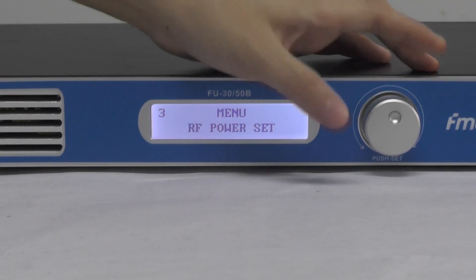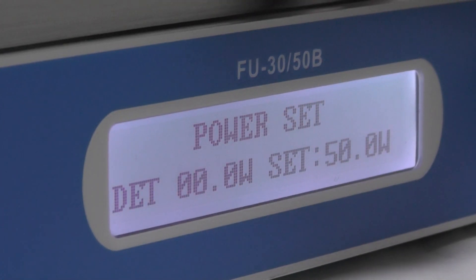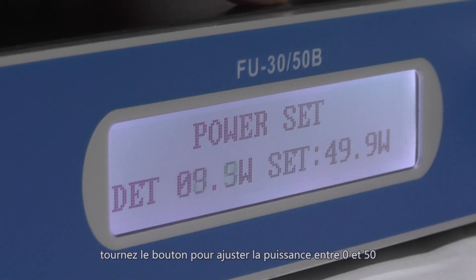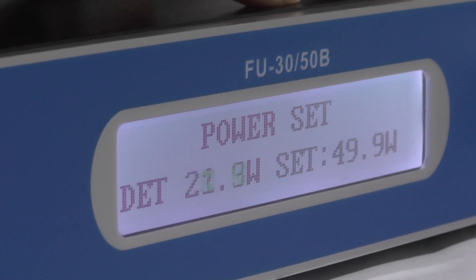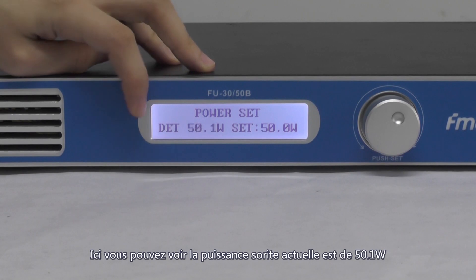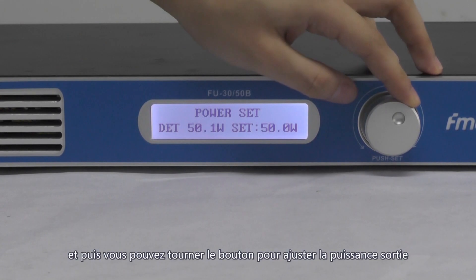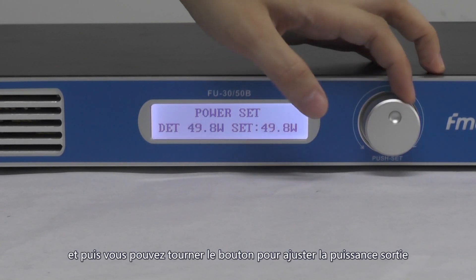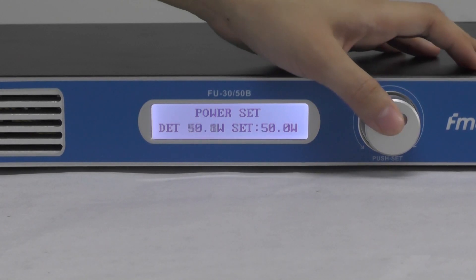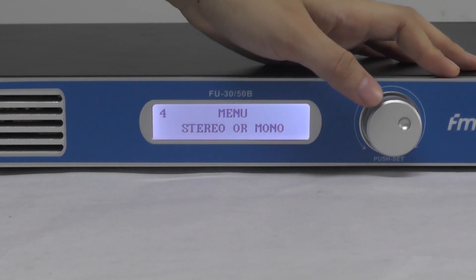Page 3 is the RF power setting. You can press the knob to enter the setting and turn the knob to adjust the output power within the range of 0 to 50 watts. Here you can see the current output power is 15.1 watts. You can turn the knob to set the output power, then go back to 50, and press to leave.